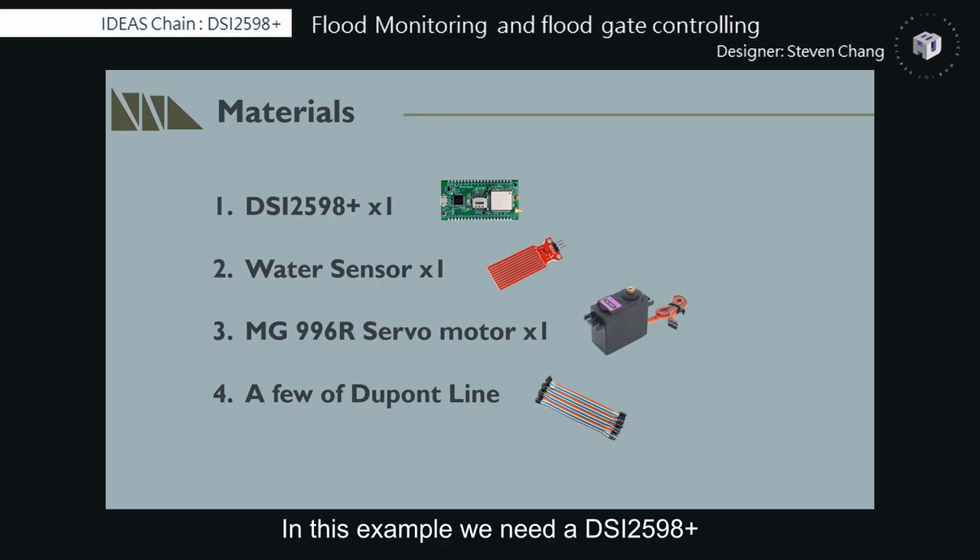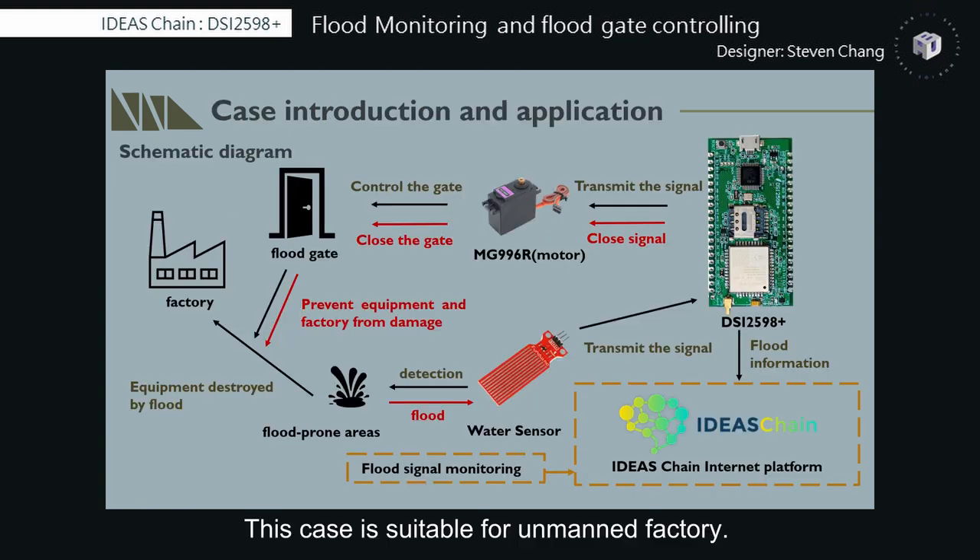In this example, we need a DSi2598-plus, a water sensor, a MG996R servo motor, and a few jumper wires. This case is suitable for a manufacturing factory. It can effectively monitor the environmental parameters of the factory, make reactions to emergencies, and prevent equipment and the factory from damage.